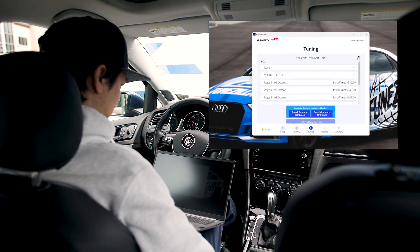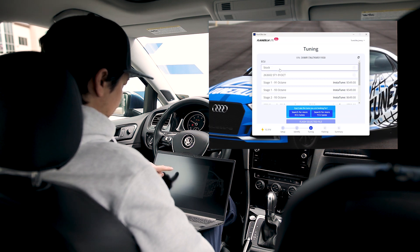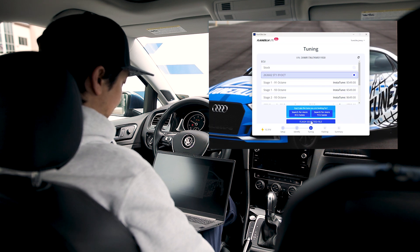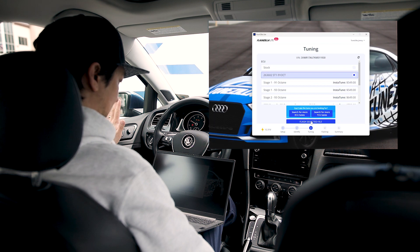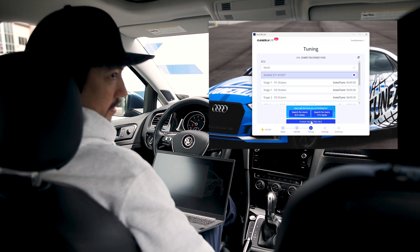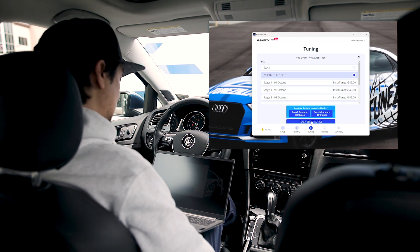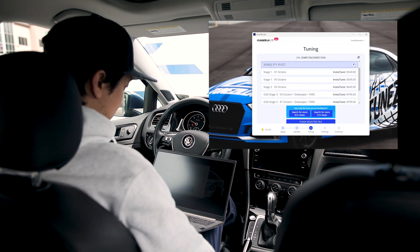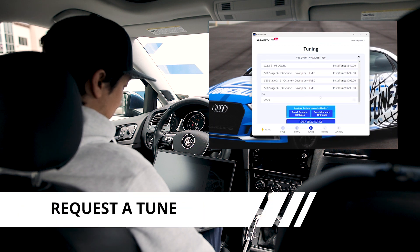Go back to the app and refresh. It might show up already, but you probably have to refresh. When you refresh, you'll see now you have a stock and a 91 octane. Here is your 91 octane — click it and then hit Flash Selected File. You hit Flash Selected File and it's gonna flash the car. We're not gonna do that on this one because this is just for an example. But if you look down at your TCU, you'll see there are no files available.